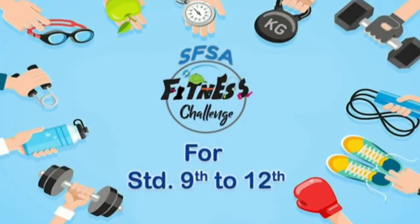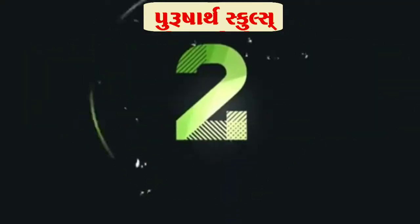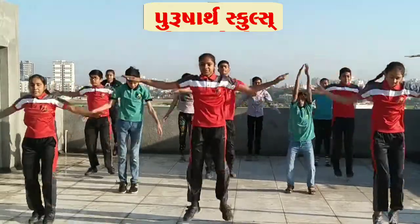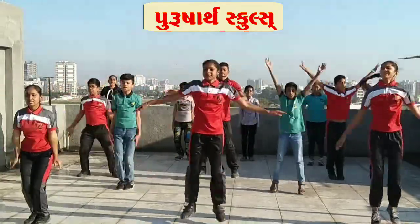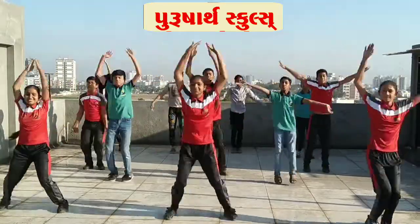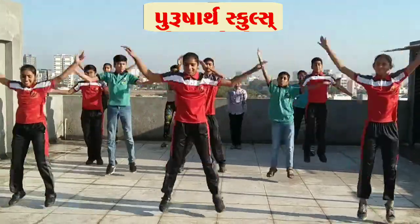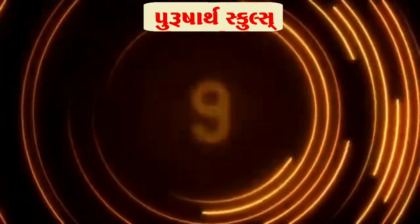In three, two, one, go! Jumping jacks in five, four, three, two, one, go! One, two, three, four, five, six, seven, eight, nine, ten, eleven, twelve, thirteen, fourteen, fifteen, sixteen, seventeen, eighteen, nineteen, twenty, twenty-one, twenty-two, twenty-three, twenty-four, twenty-five, twenty-six, twenty-seven, twenty-eight, twenty-nine, thirty. Rest time.